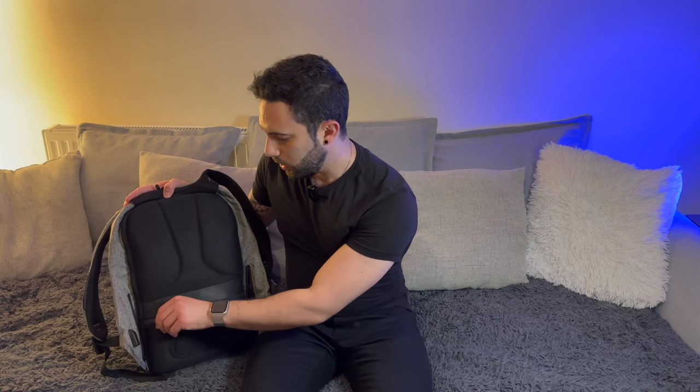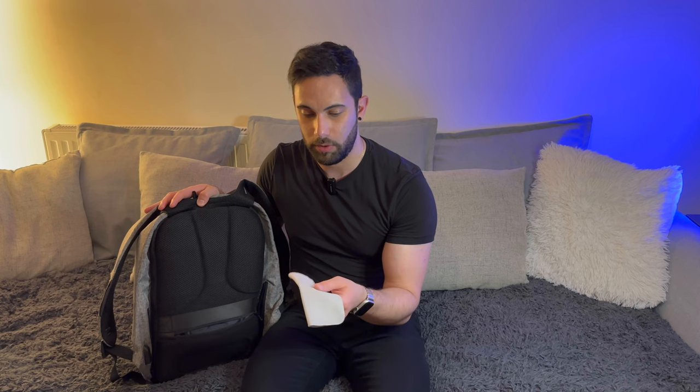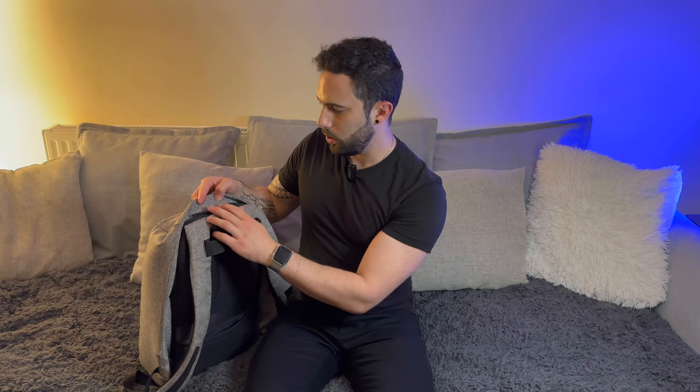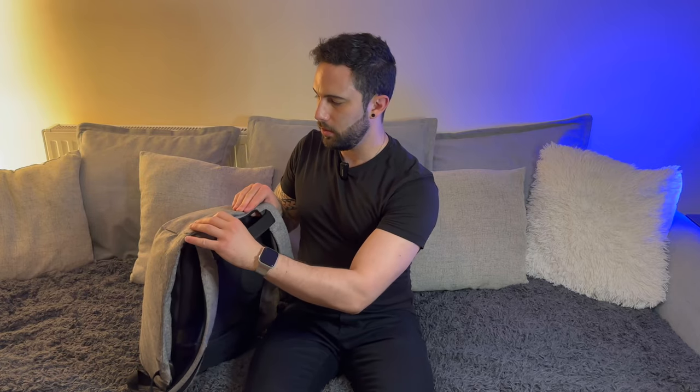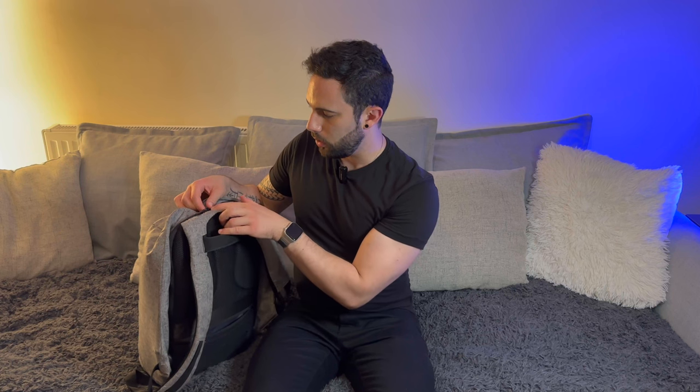The bottom zip here has an RFID blocker, so if you have anything like a passport or a credit card, this will protect those items from being scanned and people stealing that information. Inside this pocket I have my passport. I've also got the Apple polishing cloth — I've done a review which I'll leave in the description below. This is the best polishing cloth I've used; other ones tend to smudge fingerprints around, but this has been consistently great. On the top you'll notice there are two zippers — when the bag is worn, you can't see the zips. That's the point: it's an anti-theft bag. You've also got two holes so you can put a padlock in there for extra peace of mind. Pulling these down takes you to the main compartment.